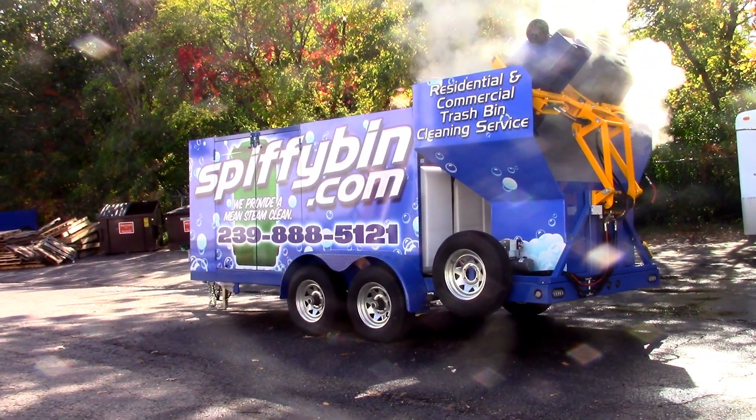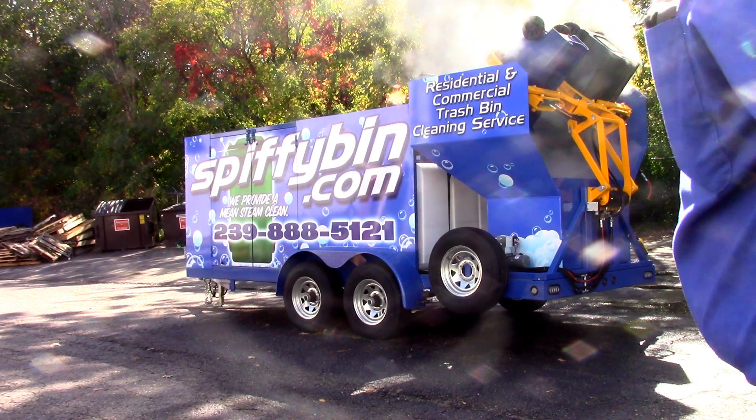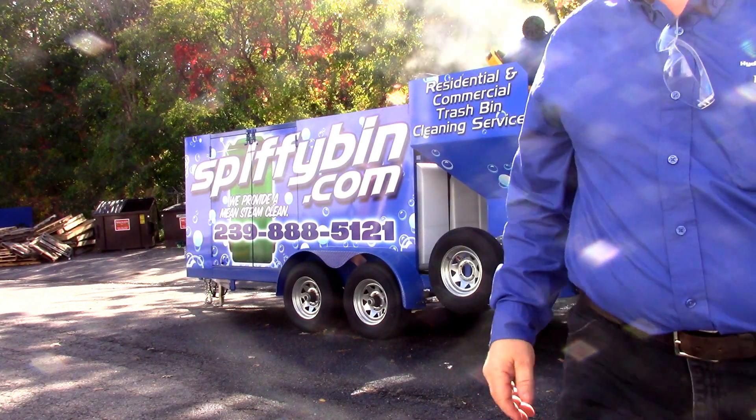This is Dan with Hydrochem Systems. This is our newest trailer package. This is actually going down to South Florida.